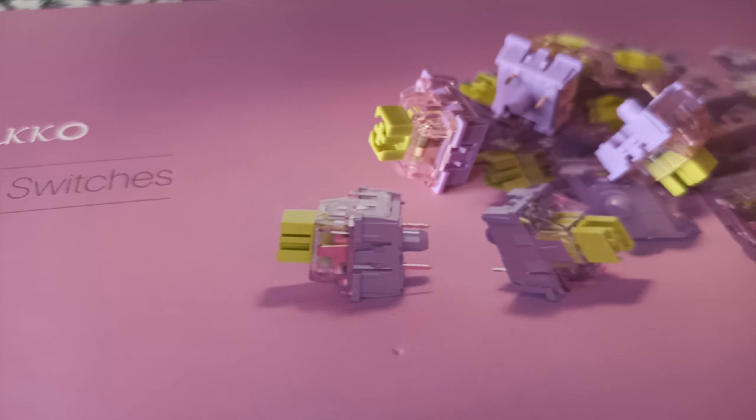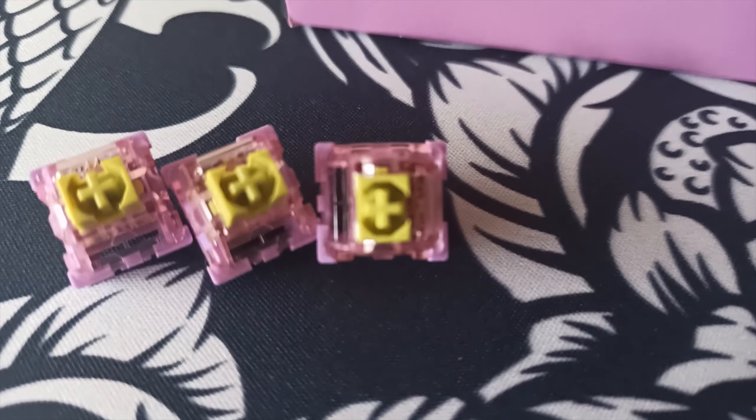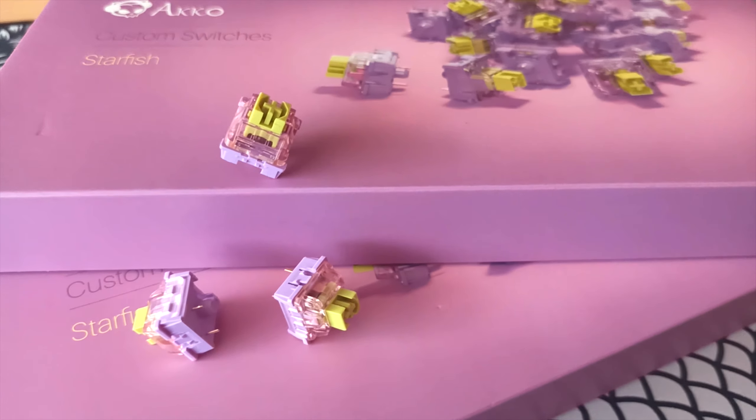We're going to be lubing all of these switches by hand once again, but these actually came kind of factory lubed. The leaf was actually lubed a little bit, so pretty nice. These were pretty smooth right out of the box. So like I said, we're going to be modifying these in today's episode.